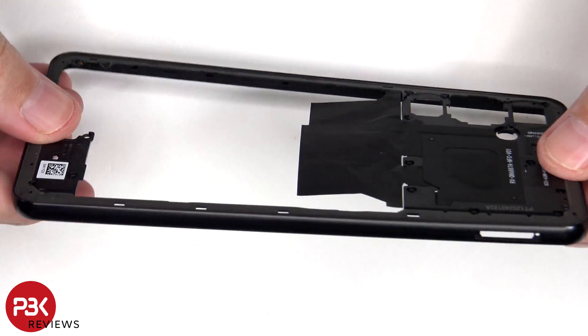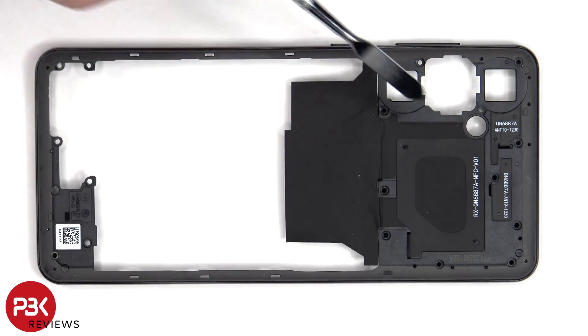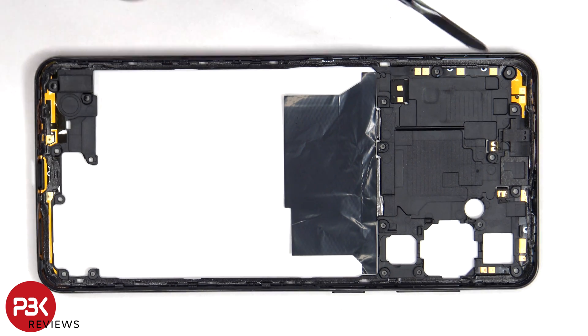The back housing is also made of plastic. The NFC antenna is located here, as well as two other antenna flex cables. On the other side, there are additional antenna flex cables around the border. There's also graphite foam to help transfer heat.